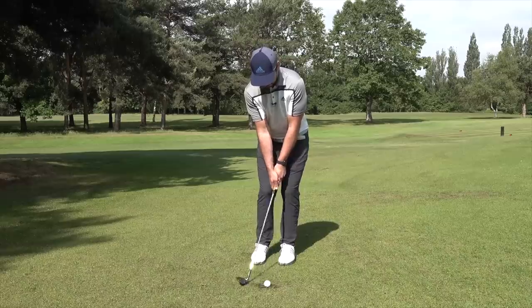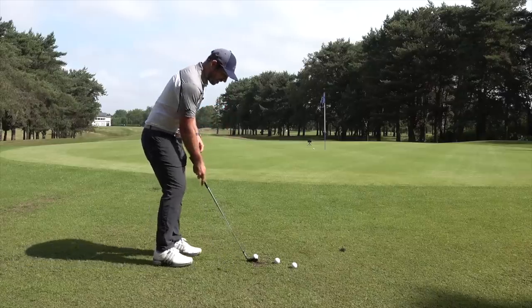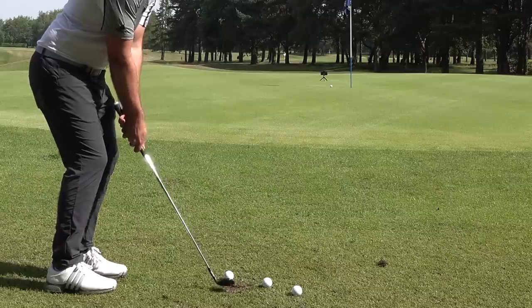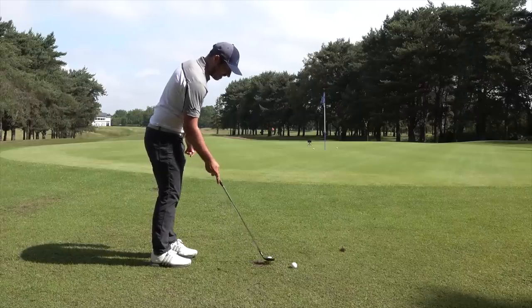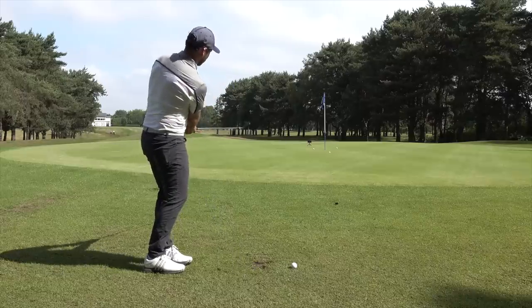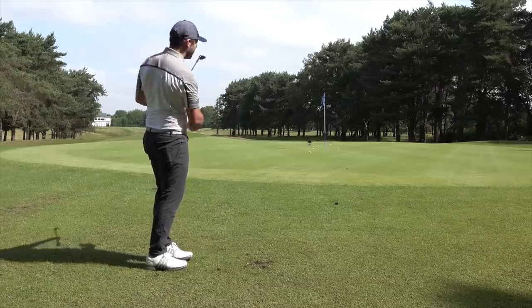Hit it a little bit harder. This does take practice — I haven't practiced this shot in quite a while either. One good one where I accelerated through. Let's try and get it close. Nipped right off the top there — that's more of the contact I want to see. I don't want to be taking divots here. Keep that speed up, don't be afraid. Just off the bottom, a little bit thin. Last shot — make it count. Look at the spin on that.